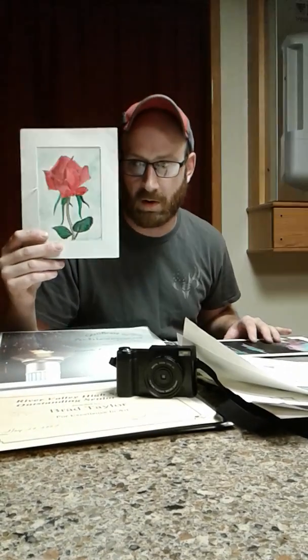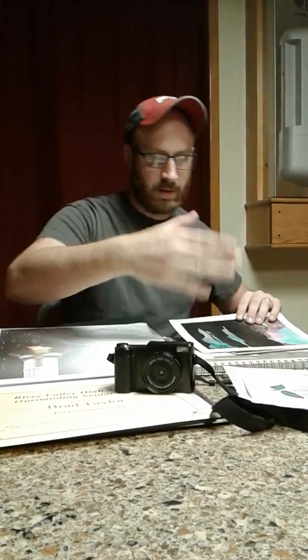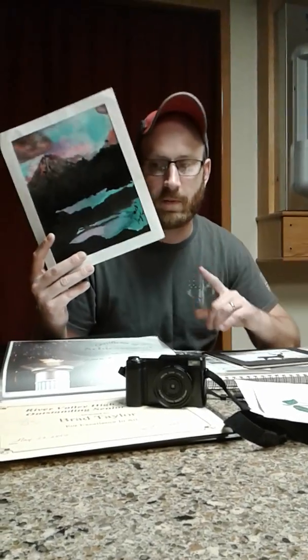This is some paintings I worked on. This one got a little tore up — it was oversaturated, it got too hot that day and messed up the paint. It stuck to some other paintings. This one I'm not real fond of — some people love it, some people hate it. Tell me about it in the comments. It's like a mountain basically.